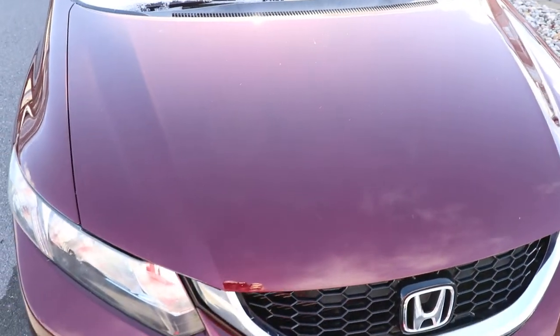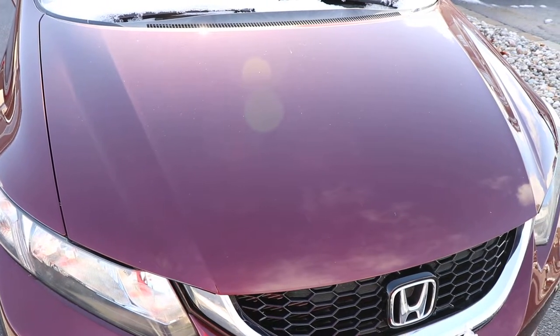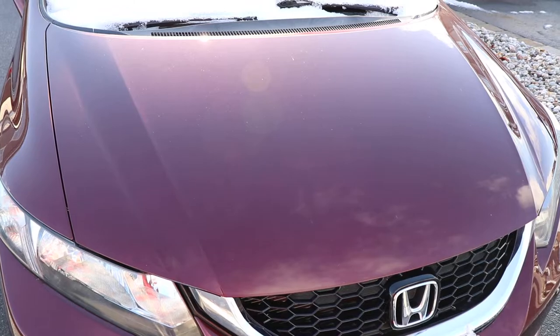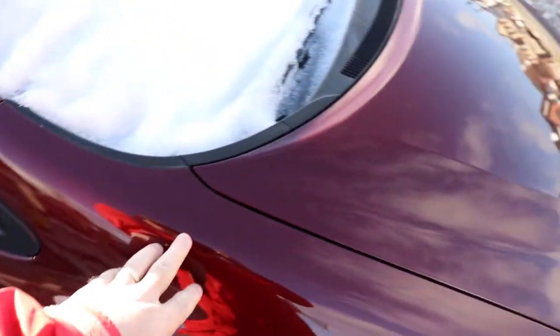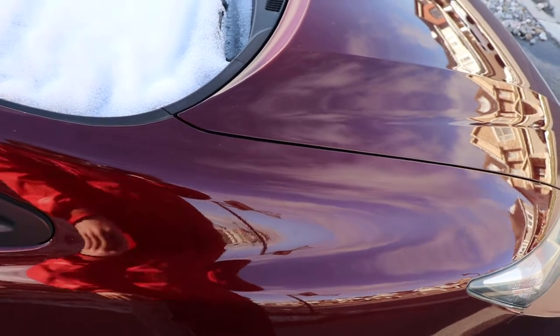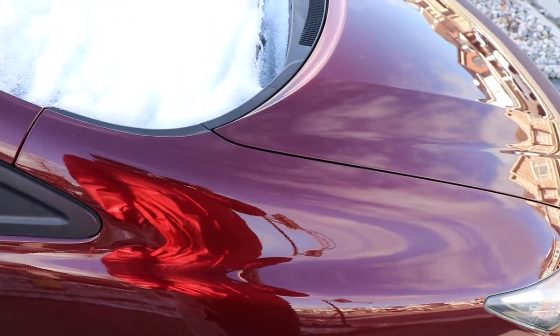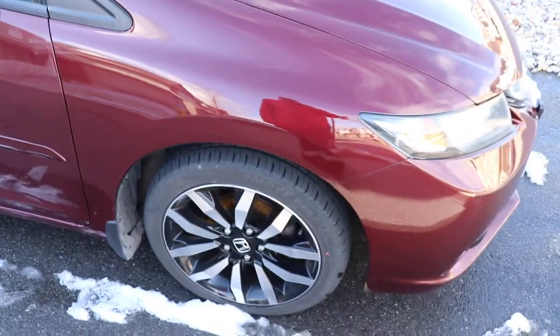The chips aren't jumping out at me right now but I did do a couple touch-ups on the hood in a couple spots, which isn't ideal — you should do the paint protection when the vehicle is brand new. There was also a dent in the fender up here, so we had to get paintless dent repair done on that and polished up before we did the XPAL on it.